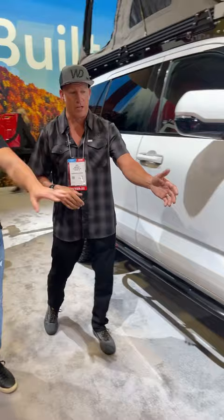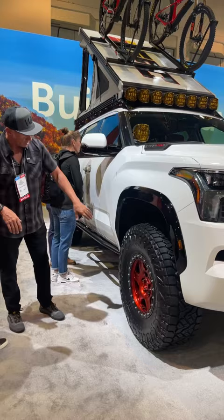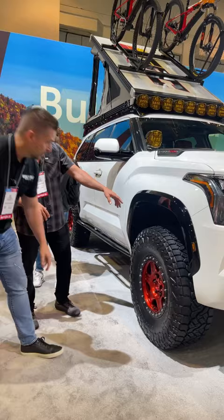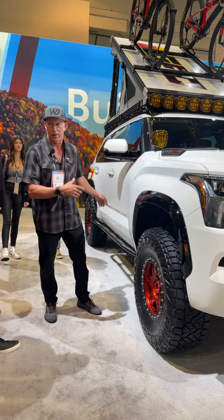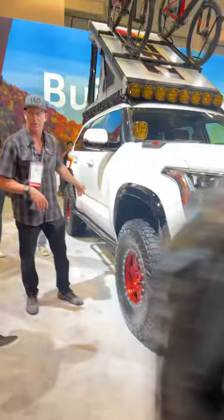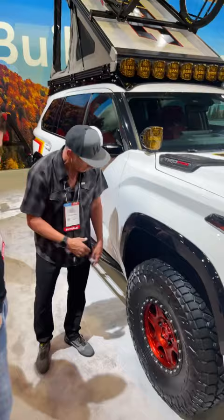We ran 37s on this truck — this is actually Nitto's new tire called the Recon Grappler, and they wanted us to run it so we could share it. It does run a true 37. We ran Camber's upper arms on this suspension. It's got all the factory Fox suspension with our collars providing the lift. It also runs an Old Man Emu rear spring offset for some of the weight, our skid plate, and Camber's upper arms. We did their lower links in the back, machined lower links, and a base wheel in the front. We shaved the trim back about one inch and re-clearcoated it. We also ran our inner liner brackets to pull the liners back so we could carry the 37s without any rubbing.